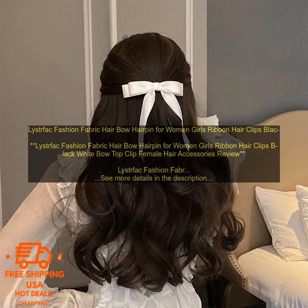Overall, Leistfak Fashion Fabric Hair Bow Hairpin is a great way to add a touch of style to your hair. They are easy to use and come in a variety of colors, so you can find the perfect one to match your outfit.